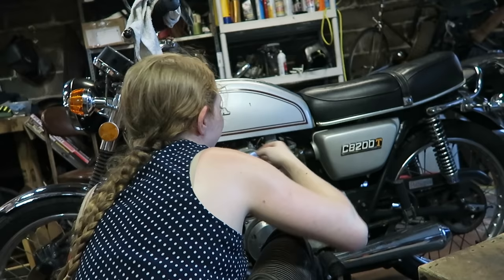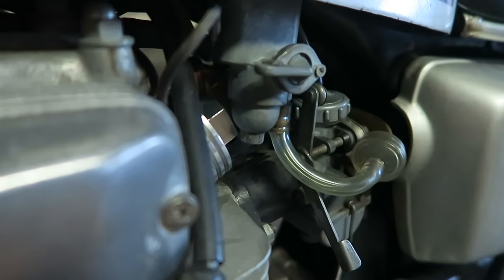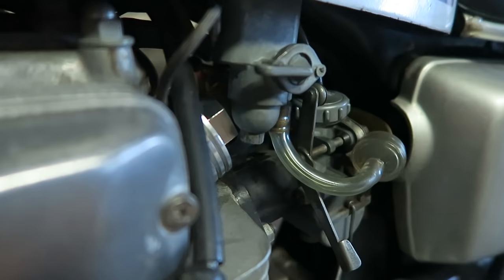Oh my god, there's like a millimeter of clearance between the petcock assembly and the tappet cover. It's not touching but it's really, really close to touching. Lucky! Adventures in motorcycle maintenance, right?